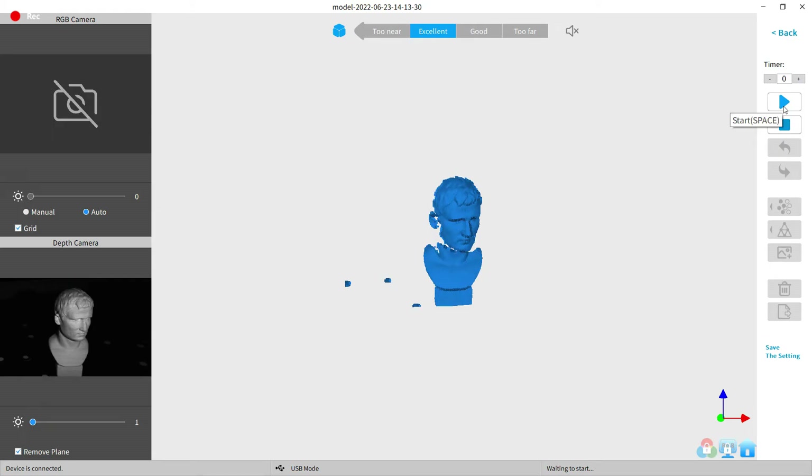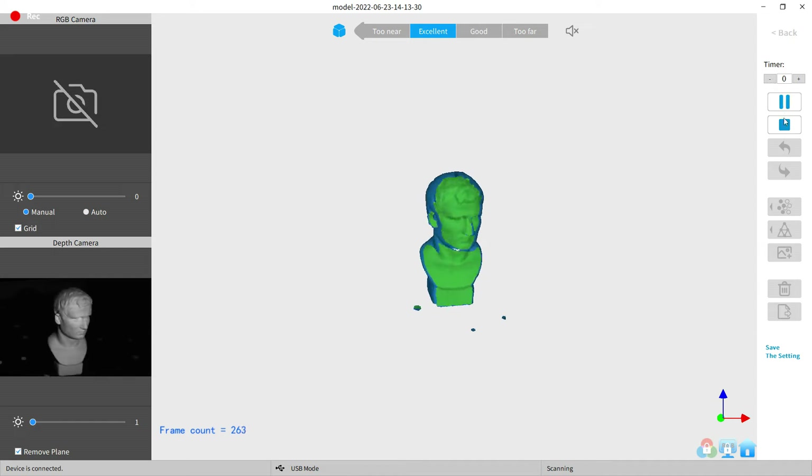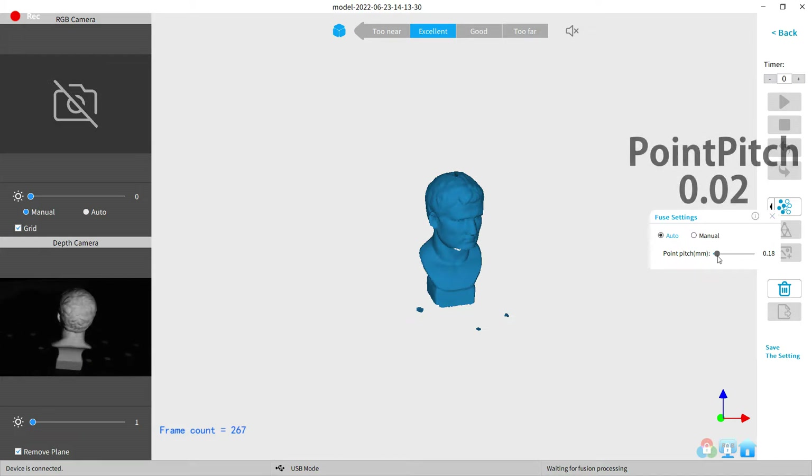In the software — which is the same as the one you use for the Pop 2 — I'm just going to push the play button and it should start scanning. Once it's done a full rotation, I just push stop. After that I get this prompt, which I need to switch off so I can go change a setting. I was told by Revopoint to switch the point pitch to 0.02, and honestly I have no idea what this does — I'm just doing what they said.